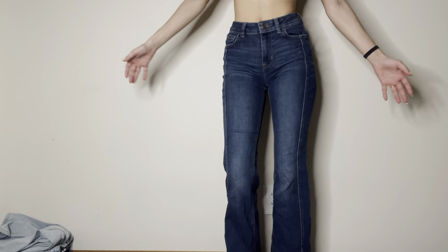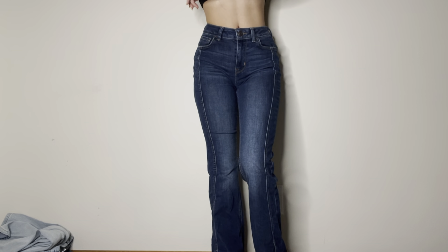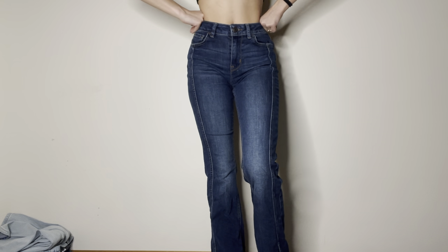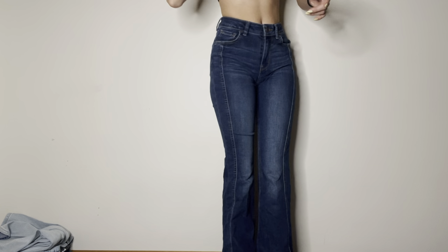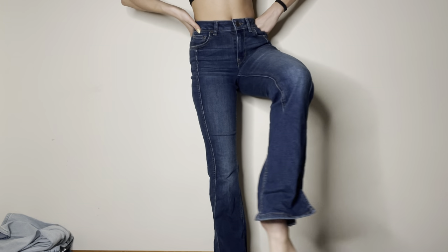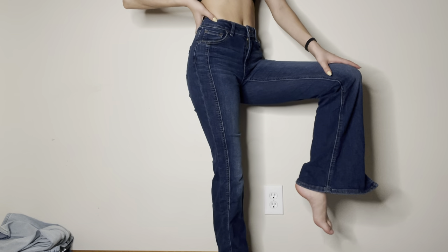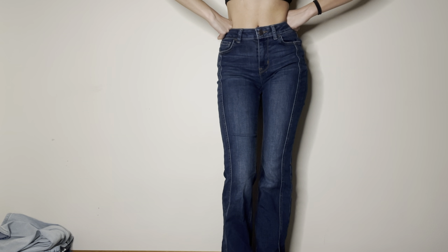Now we have these ones. These my mom got me for Christmas from Marisa's. They're a tad bit big on my waist, but it's not a big deal — they still look cute. They sit right at floor length, which is perfect, and they flare at the bottom. They have slits in the front. I don't iron them so they're kind of crusty looking, but I don't care.